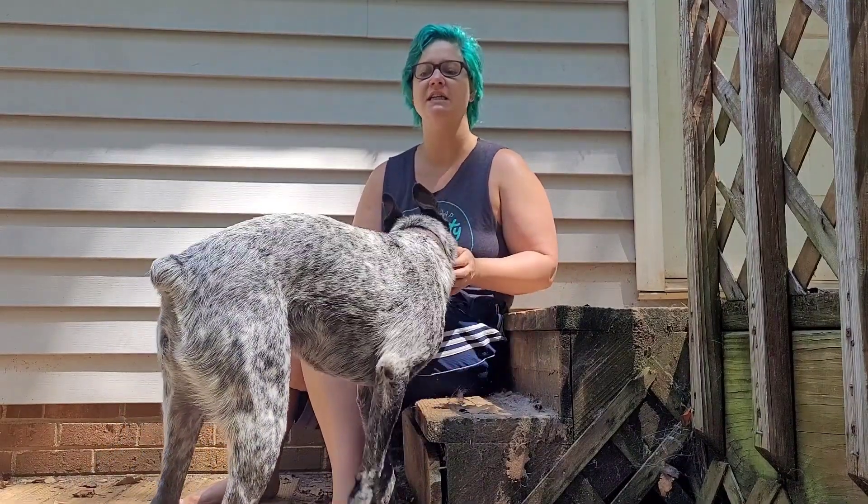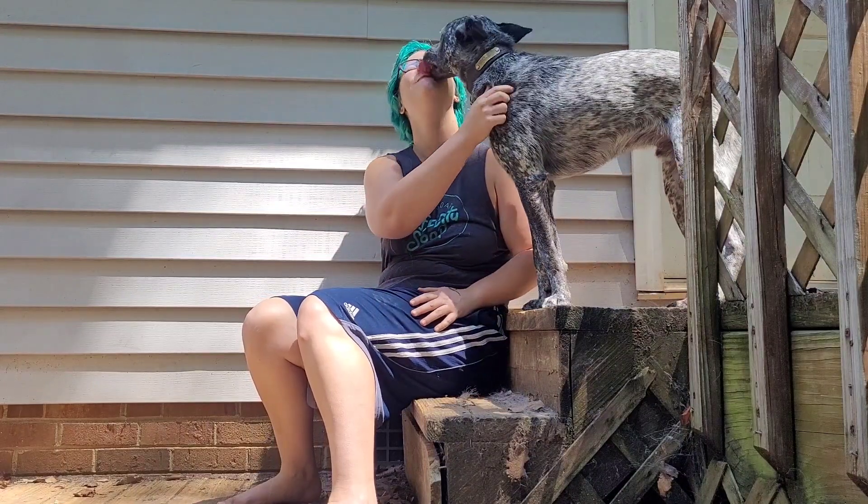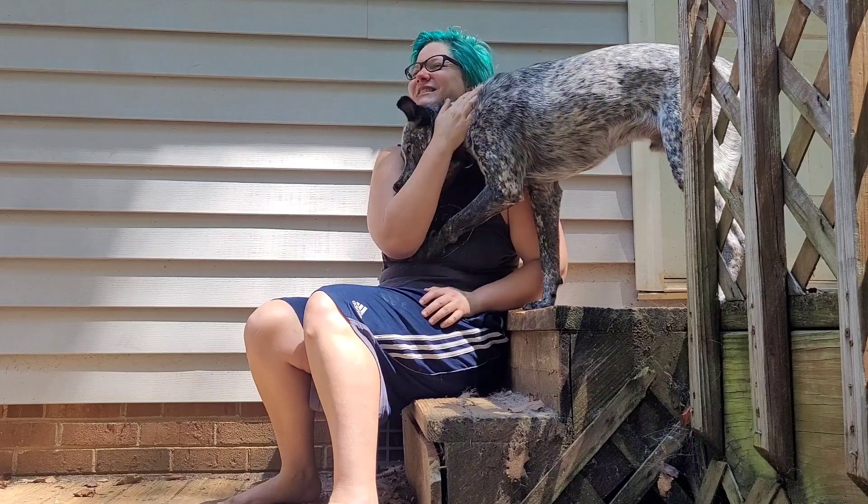Something else you can do — it may not work for a dog with as much energy as he has, but in the same scenario where you come home or let him out of the crate, have a treat in your pocket or keep treats by your back door. That's going to keep his attention focused on you, and you can also work on having him go out the door slowly instead of busting through it. But that's how you get him desensitized to having his feet done, and he did really well — very, very pleased with him.